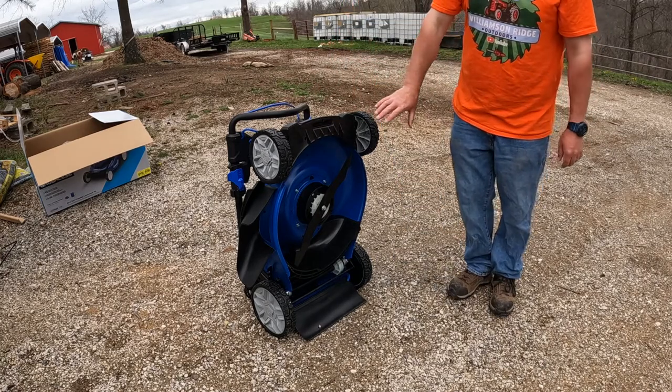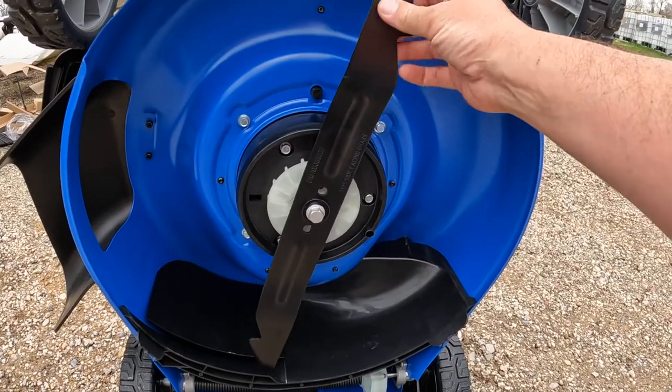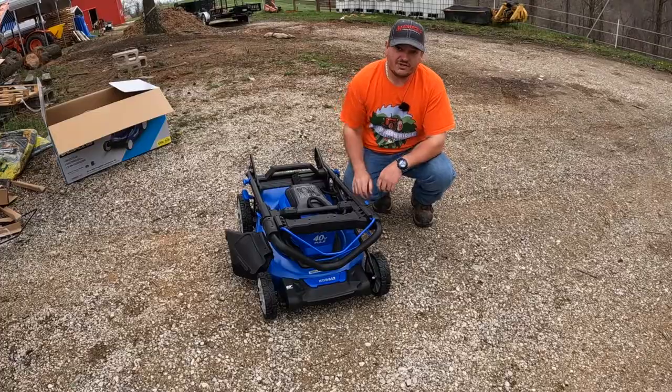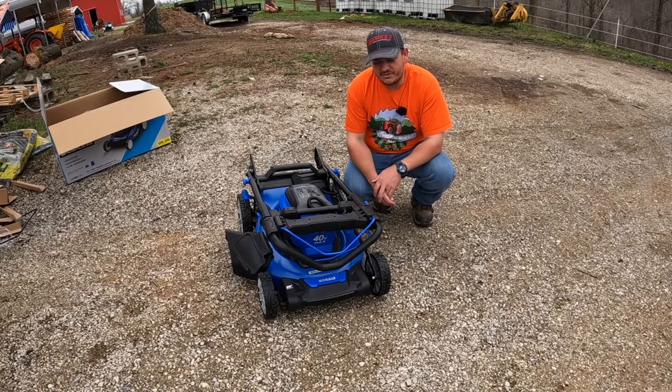Let's go ahead and look underneath it. It's pretty typical under here — it has a fairly thin, lightweight blade. It does have a steel deck, which I kind of like. I guess it's up to the individual.